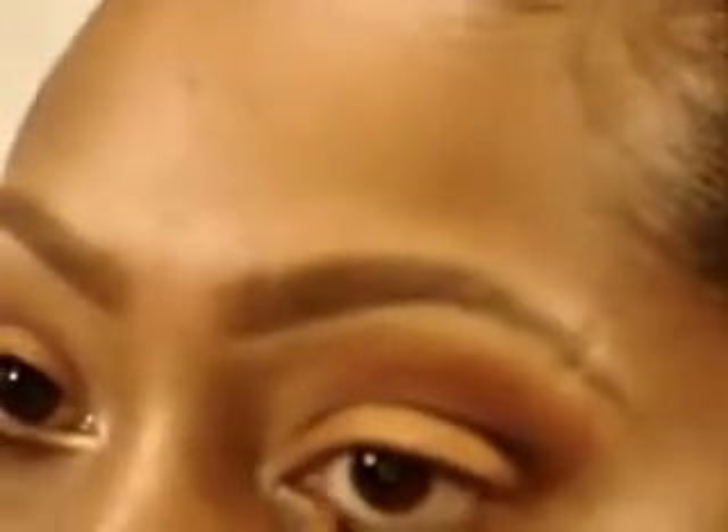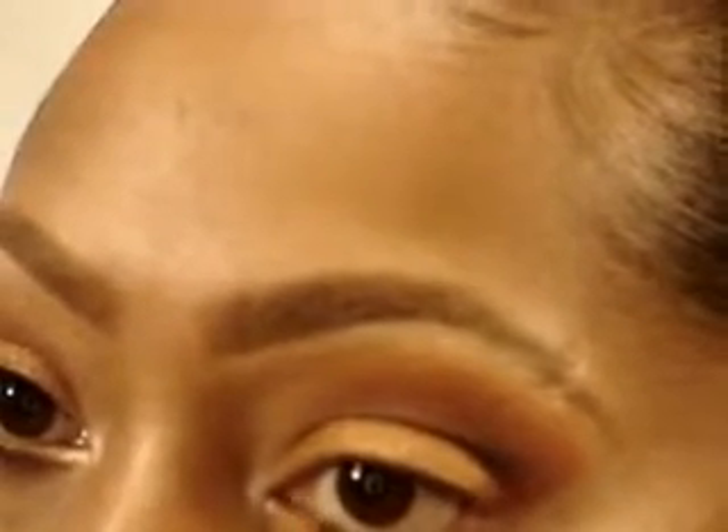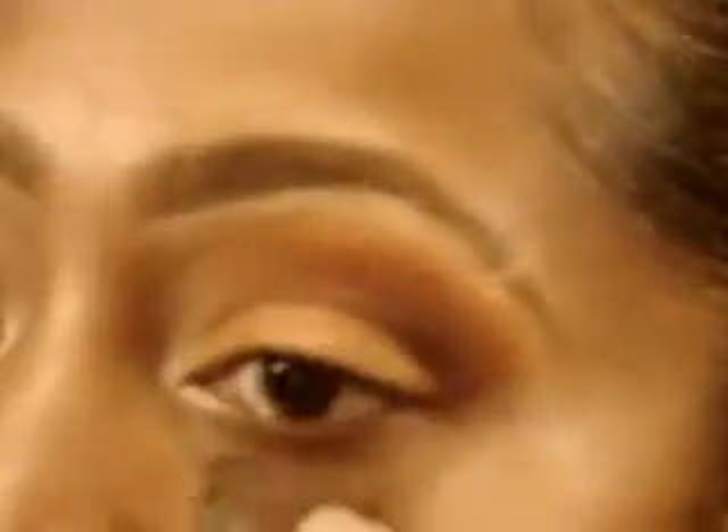Just to give the eye some light. Now using that same Exaggerate Precious Gold liner that we put on the lid, I'm going to line my waterline with it. Then using a 228 by MAC, I'm going to take Mythology again and put it on my waterline on top of that Exaggerate Liner.